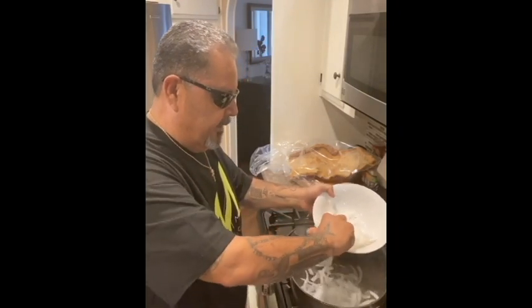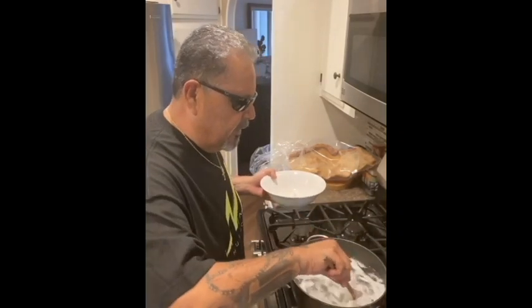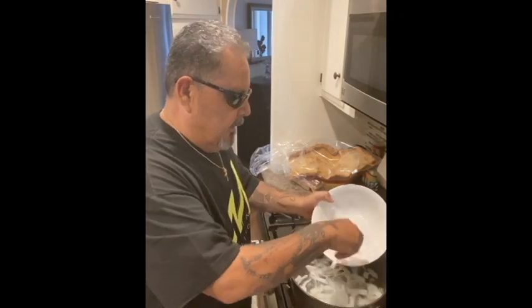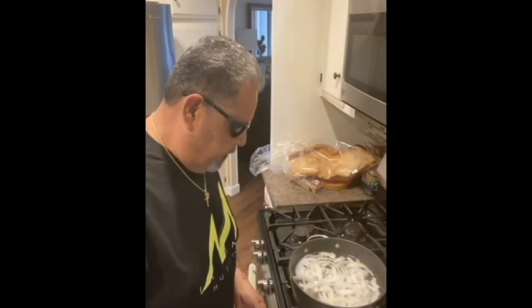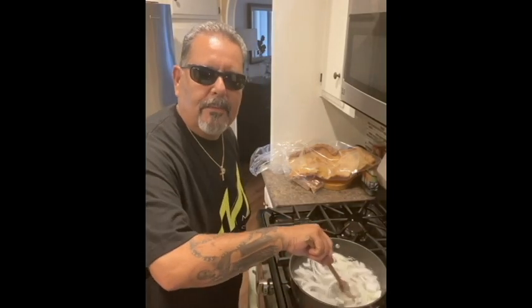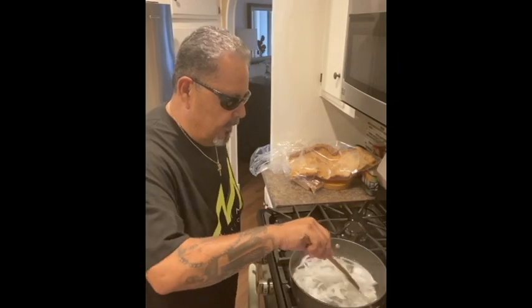I add a good handful of onion because I like onion. The pieces are kind of big but the onion is going to get smaller as it cooks. So I just throw it all in — bam! You add your onions in and it's all mixing together, marinating in there.